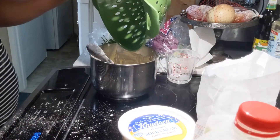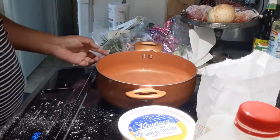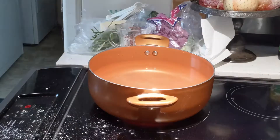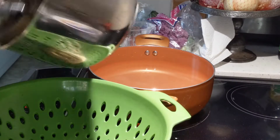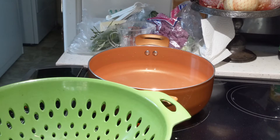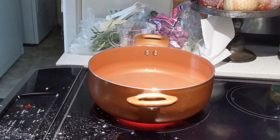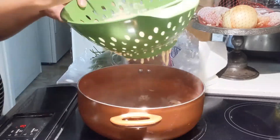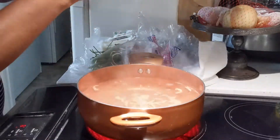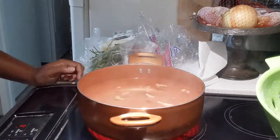If you have a cheese grater with medium or large holes you can use that, but I'm using a colander. Fill the pot with salted water and put the mixture on the colander, making sure it passes slowly through the holes but isn't dripping. Start when the water is boiling, using a spatula to press it down. Complete this in three to four batches as needed.